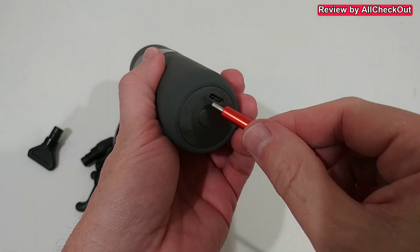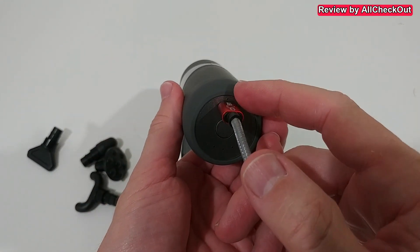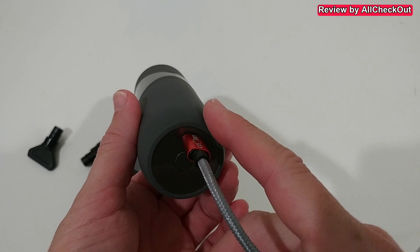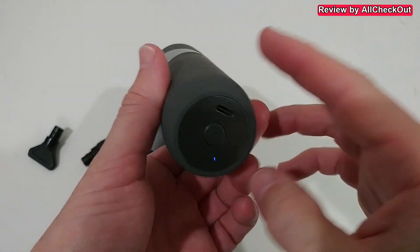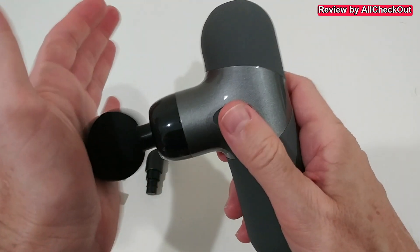Down here we have the standard USB-C port. When we plug it in, you can see it blinks red, meaning it's charging. As soon as the large 2500 milliamp-hour battery is fully charged, we see green, and then we can unplug it.